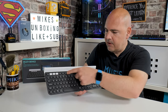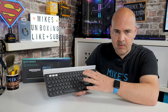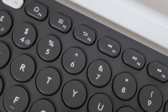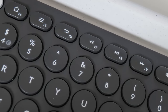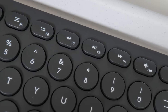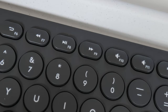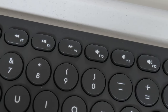Along the top section we've got all the media function keys. These are dual-purpose keys — they are your function keys as well. There is an option in the software, which we'll look at later, to set those as either function keys or media keys. If you want to switch between the two, press and hold the function button and your button of choice and it will toggle between them. Something worth noting: the actual legends on the buttons are printed on rather than embossed or etched, which would have been nice.